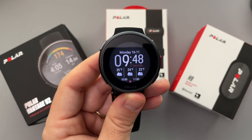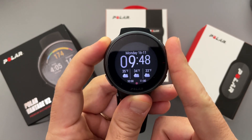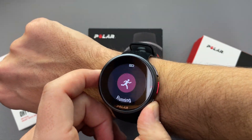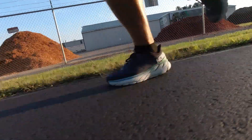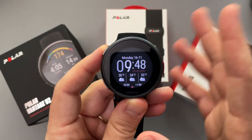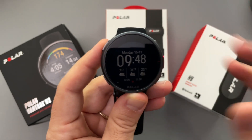Hey, what's going on everyone? My name is Donovan and in today's video we're going to be talking about the brand new Polar Vantage V2. This is my first ever Polar watch — I should really call this a fitness watch because it's more of a fitness watch than it is a smartwatch.